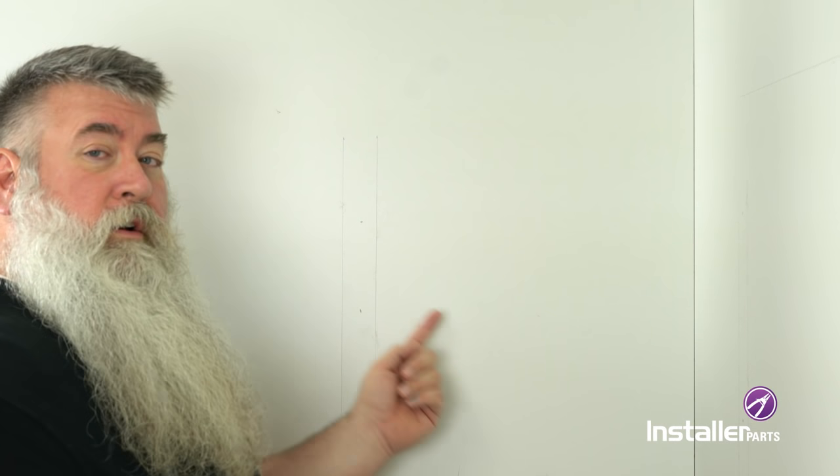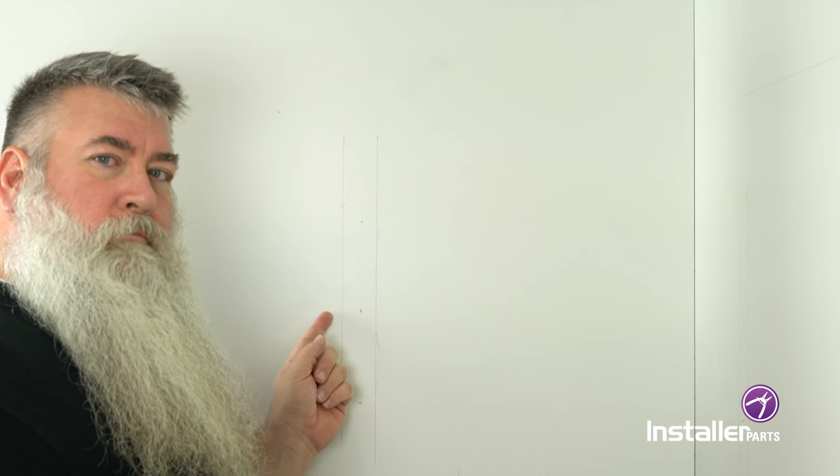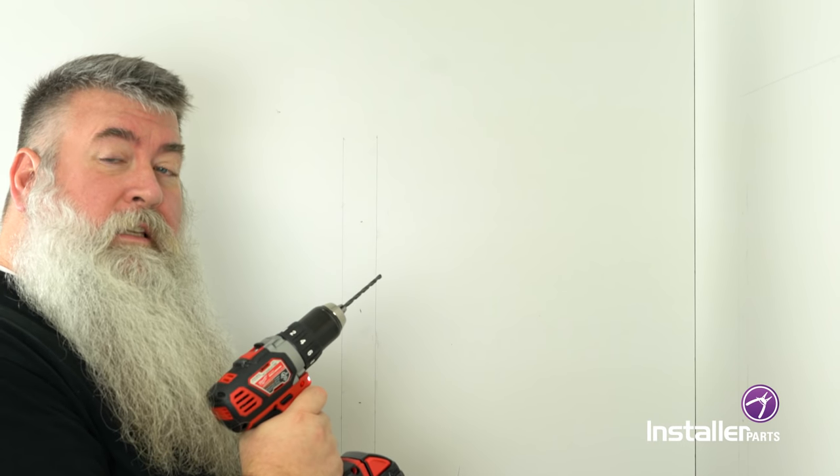Once you've determined where the studs are in your wall, go ahead and hold up the rack to the approximate location and mark where the screw holes are. I've done this on both walls. Now we're going to drill the pilot holes. We've got our drill bit — it's 3/16ths or 4.5 millimeters. We're now going to drill into the wall 55 millimeters, which is about 2.2 inches.